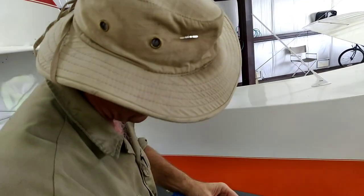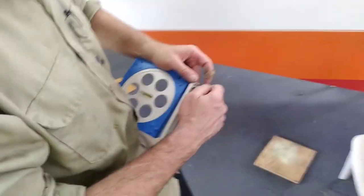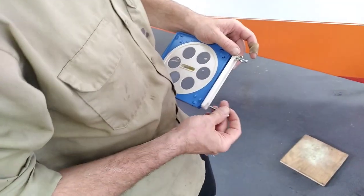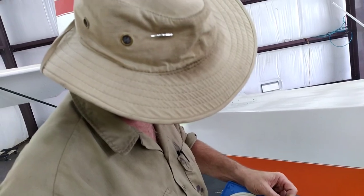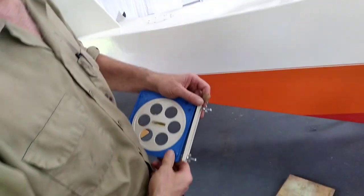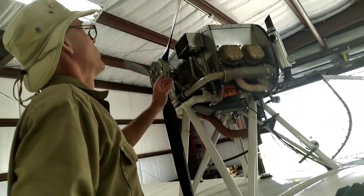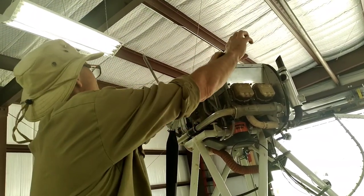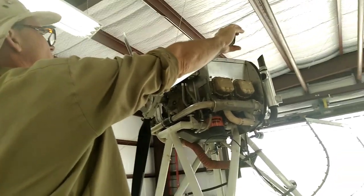We're going to bracket right here. The flat side is going to go to the back of the propeller — the flat side of the propeller. Magnetos are off. We're going to pull this prop level. We're not even going to use a level — that's pretty good and level.